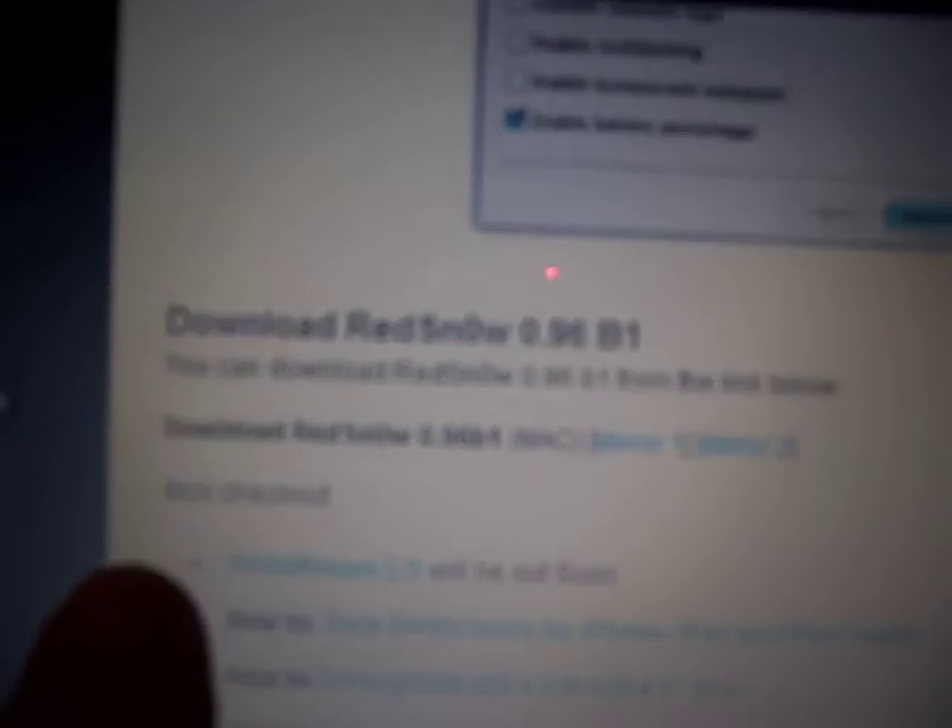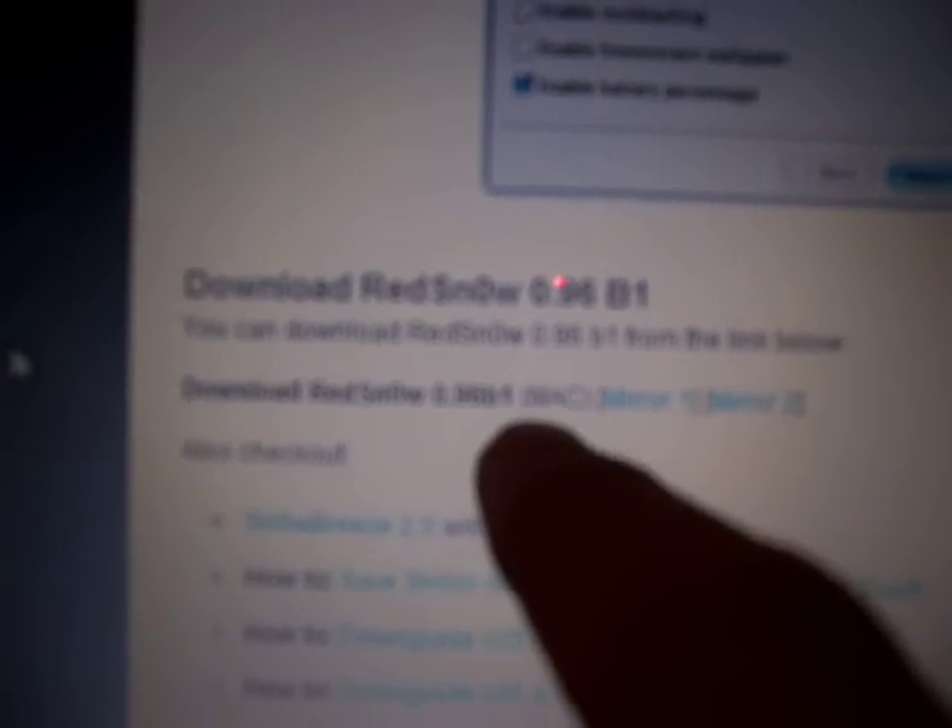Macintosh users, to jailbreak your iPod Touch, all you have to do is go to iPhoneHeat.com, scroll down and it'll say Download RedSnow right there — it's for Mac only. You can do Mirror 1 or Mirror 2. You just need to download it.